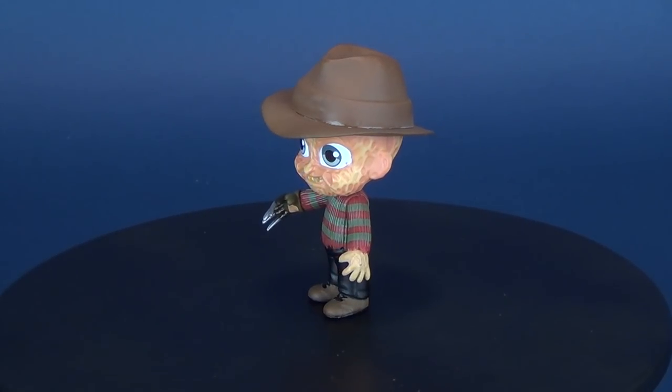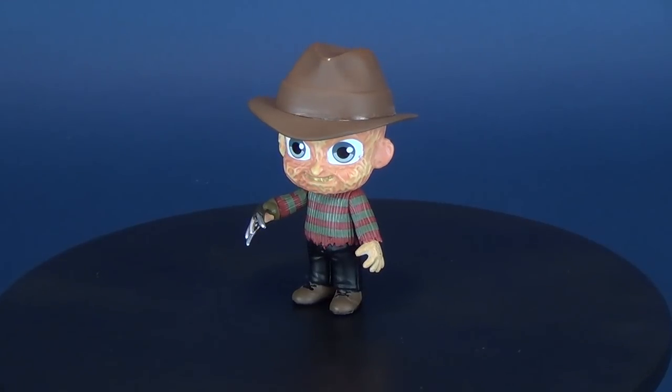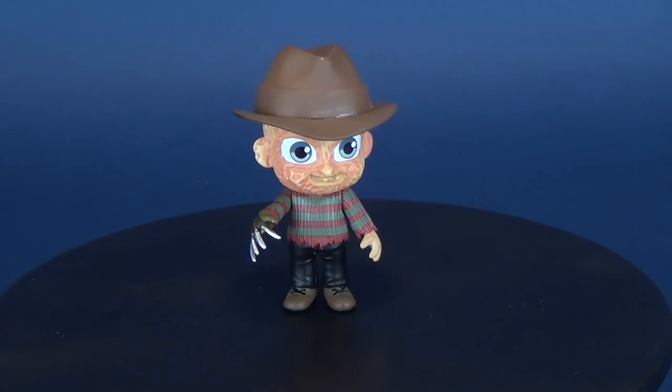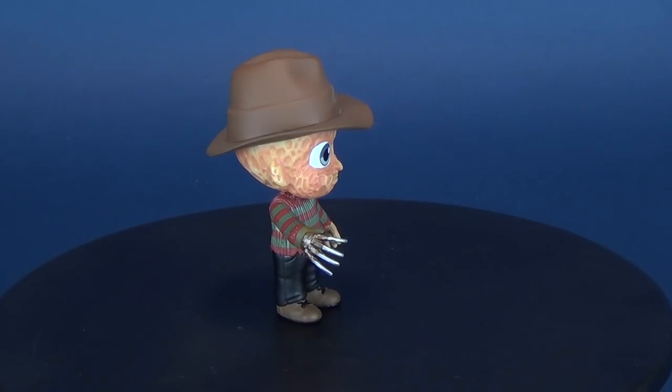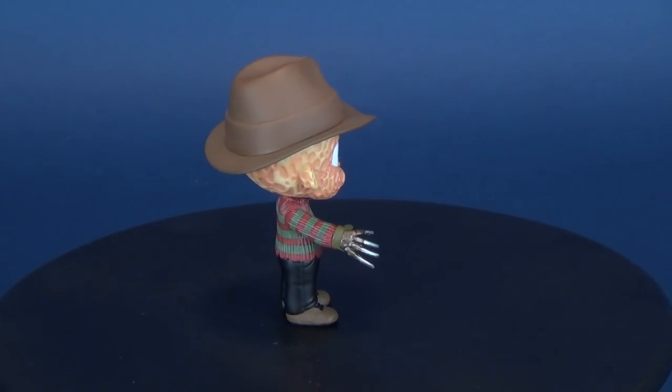We've already had a look at the 5 Star Friday the 13th Jason Voorhees. Freddy Krueger here doesn't come with much in the way of accessories, but he does come with the interchangeable hands from Nightmare on Elm Street Part 3: The Dream Warriors.